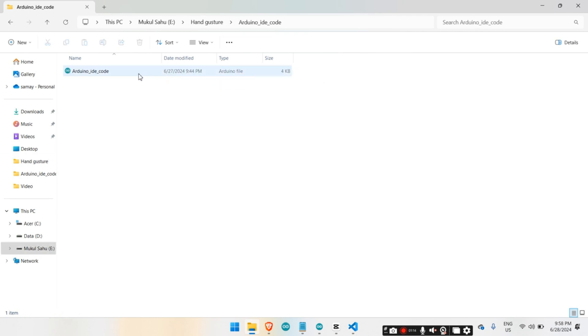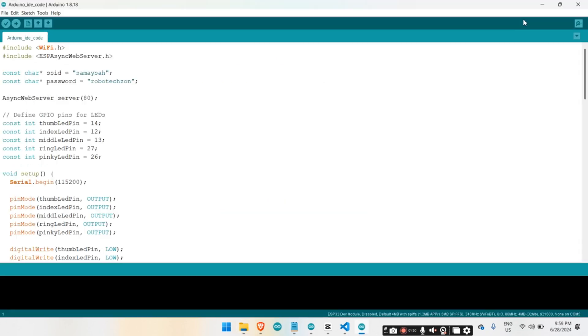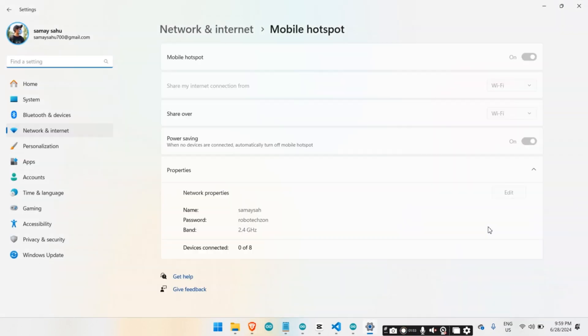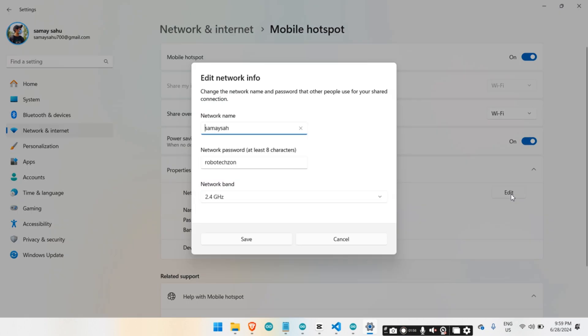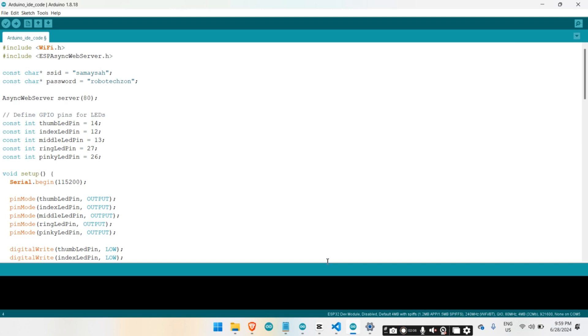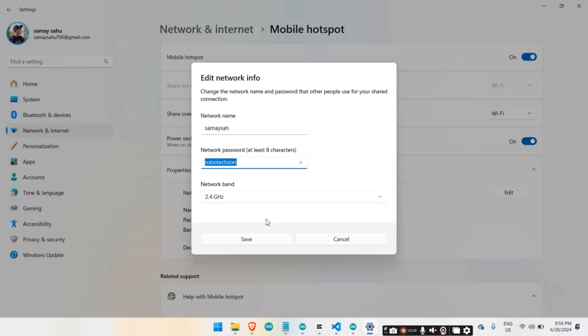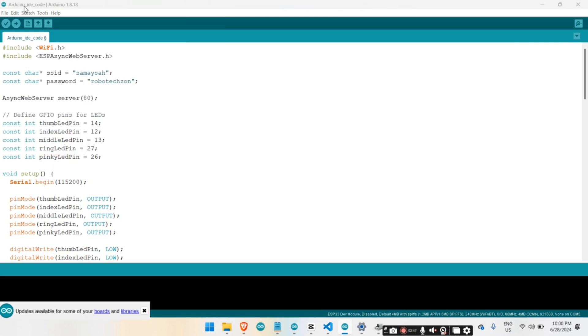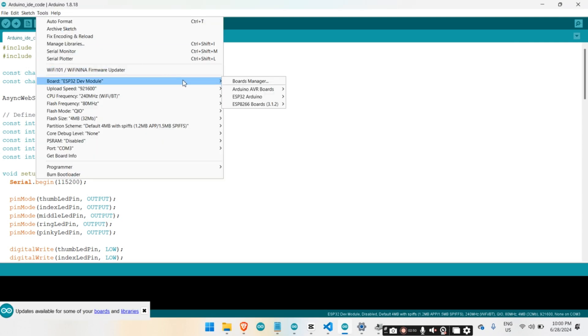We will also be using Arduino IDE to write the script for the Node Wi-Fi board. This is the code which you need to upload to the board. Before uploading the code, you need to change the Wi-Fi SSID and password. Once you have changed the SSID and password, upload the code to your Node Wi-Fi board.